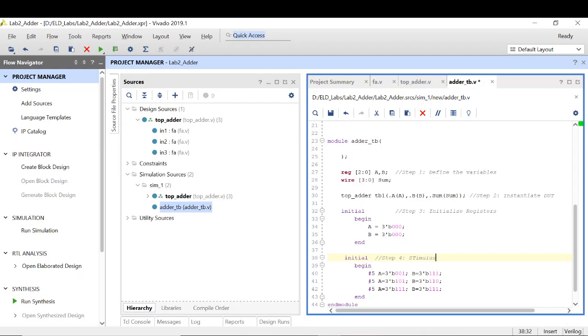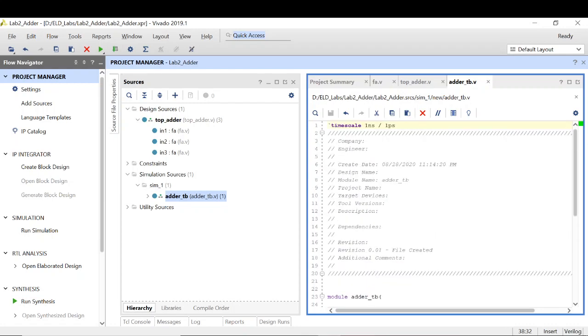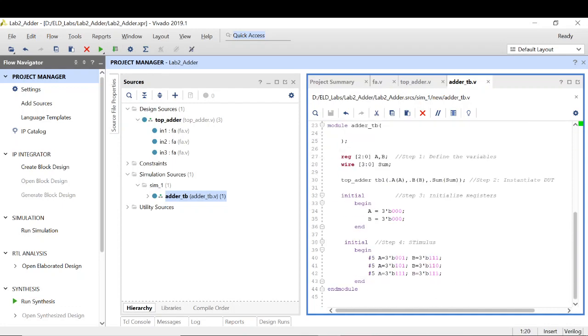Now I can save it. Essentially at time 0 my A and B get values 0 and 0. After 5 simulation time units — since the timescale is 1 nanosecond, the time runs in nanoseconds — so after 5 nanoseconds A will get value 1 and B will get value 7. These 5 seconds are cumulative, so at 10 nanoseconds I will get A as 5 and B as 6. Now we will check the functionality to see whether our design is working fine or not.